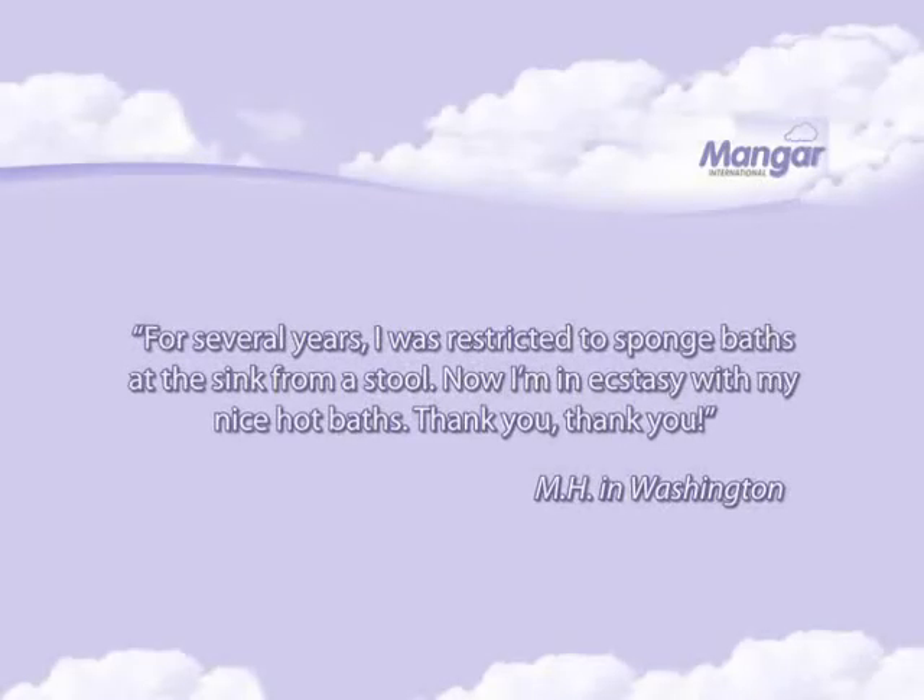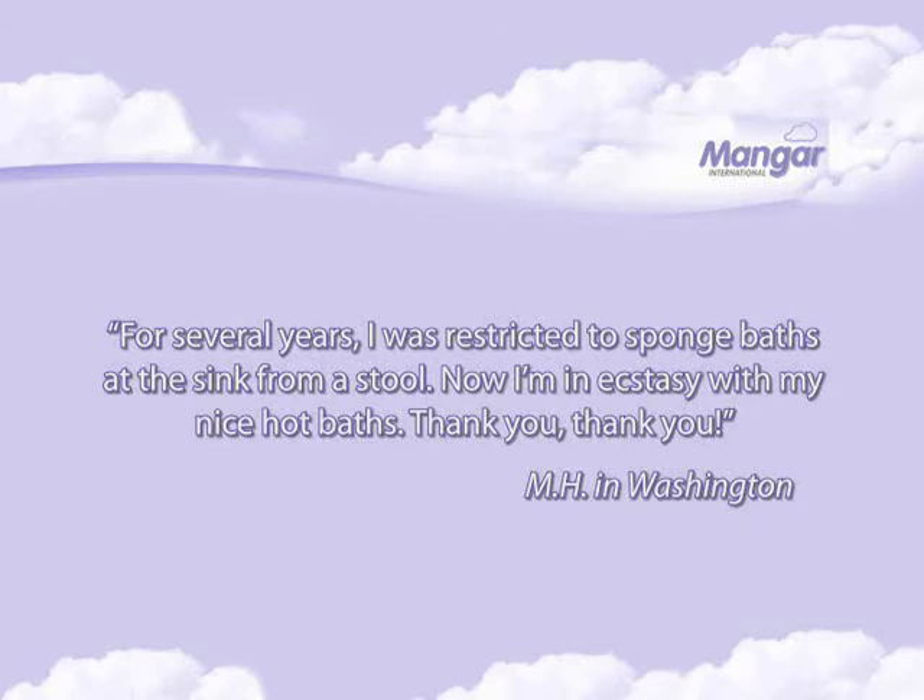For several years, I was restricted to sponge baths at the sink from a stool. Now I'm in ecstasy with my nice hot baths. Thank you, thank you.